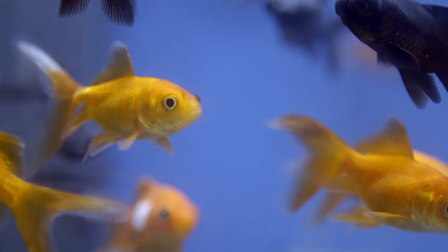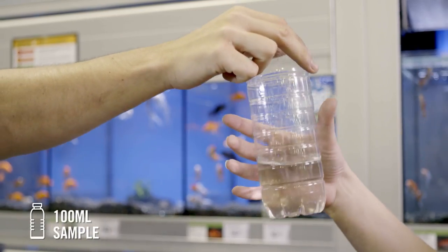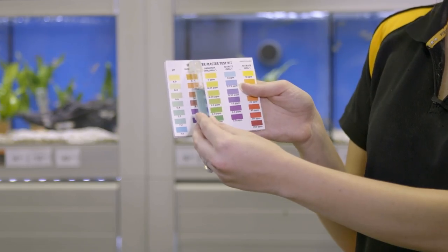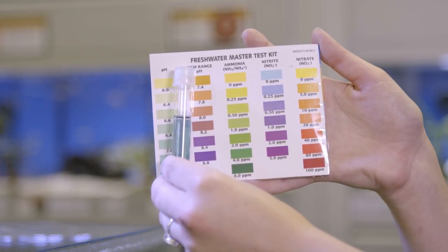Once your aquarium is set up, you'll need to maintain it. Regular water testing is the key to keeping your fish healthy. At Pet Barn, we think it is so important we provide a free in-store water testing service. Just bring in a 100ml sample of your aquarium water in a clean container. Your Pet Barn staff member will analyze the water and provide results on pH, nitrate, ammonia, GH, and KH levels.